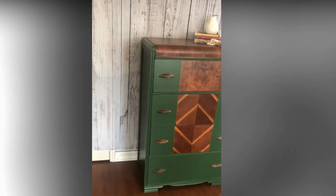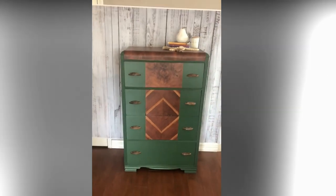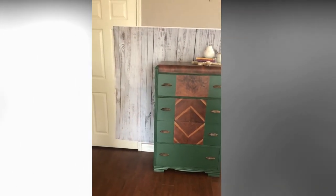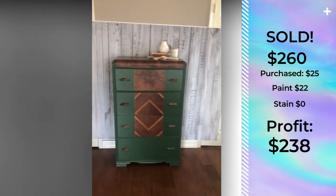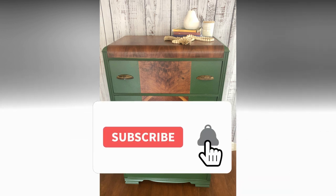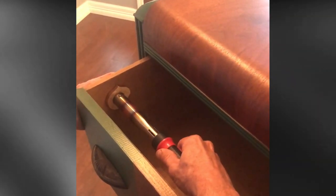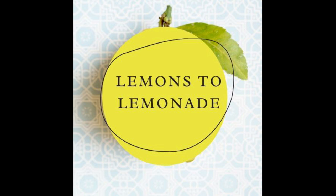Full disclosure on numbers: I originally listed this for $300 on Facebook Marketplace. It sat there for two weeks with lots of watchers but no real buyers. I ended up restaging it for better light and dropped the price to $260, and it sold in a few hours. Minus my original $25 investment, we made a profit of $238. It was a bit less than I was hoping for, but I enjoyed the challenge. I also got to use my brand new branding iron that I got for Mother's Day. Thank you guys so much for watching — be sure to like and subscribe, and we'll see you next time on Lemons to Lemonade.